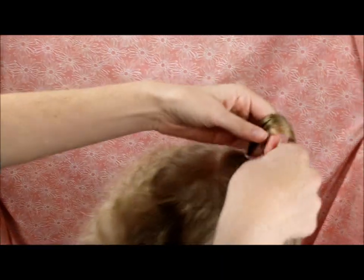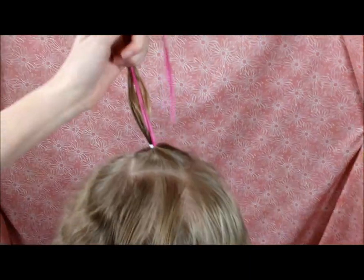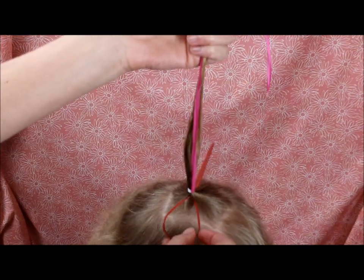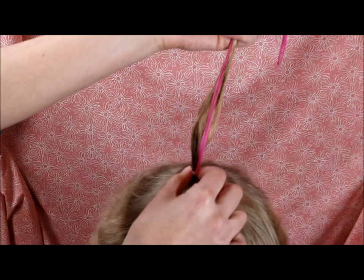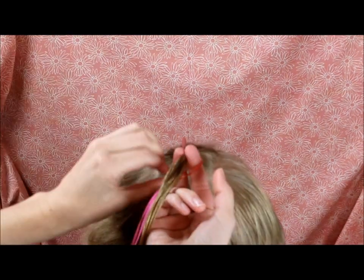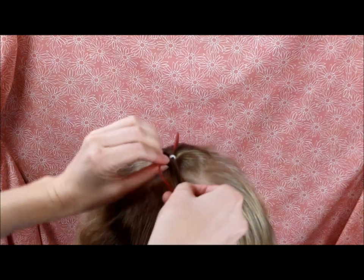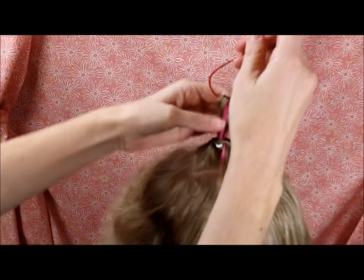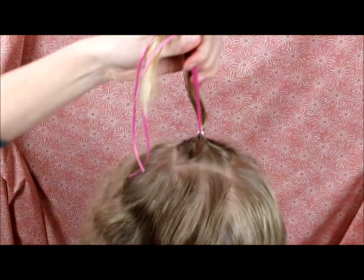I'm pulling this through so that it's doubled up, and then I'm going to pull this through with a topsy tail. If you don't have a topsy tail you can definitely just use your fingers. This ponytail isn't very tight, and that's so that this doesn't hurt her head as I'm pulling this through. I'm sticking the hair and the ribbon through the end of that and then just pulling it inside out.